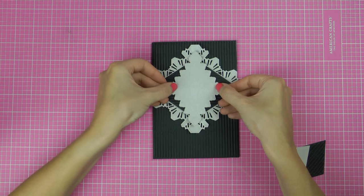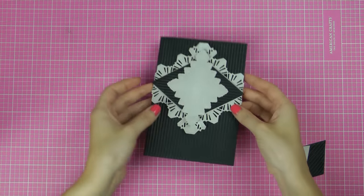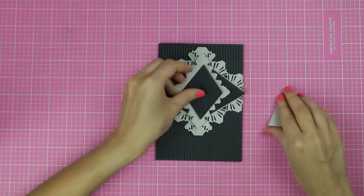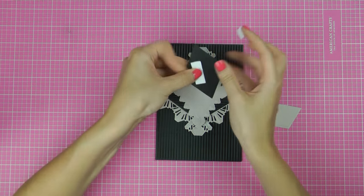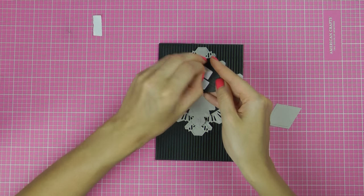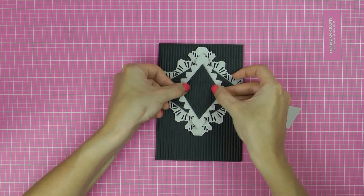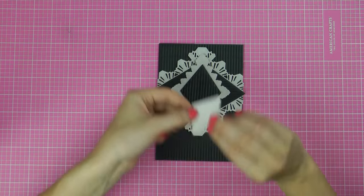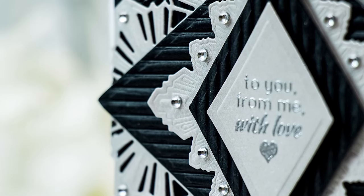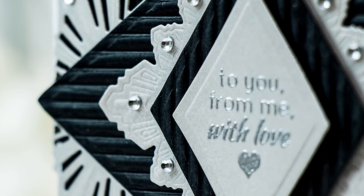The beauty of Spellbinders dies is that they are designed to work together, and that makes it very easy to create. Next I'm going to adhere the other Ritz die cuts on top — I'm using foam adhesive tape here to add dimension to my project and pop the layers up. I rarely adhere the layers flat; I like to have a lot of depth and dimension on my projects. You can see how beautiful the Ritz Labels work with the Ritz Decorative Element dies. I'm using the last little layer to heat emboss a simple sentiment — 'to you from me with love' — and adhere that on top.